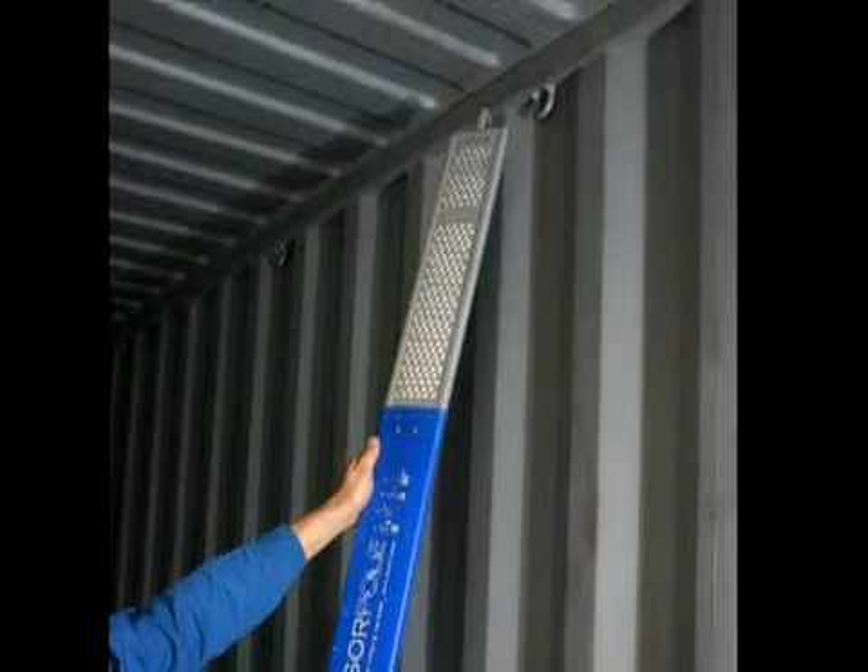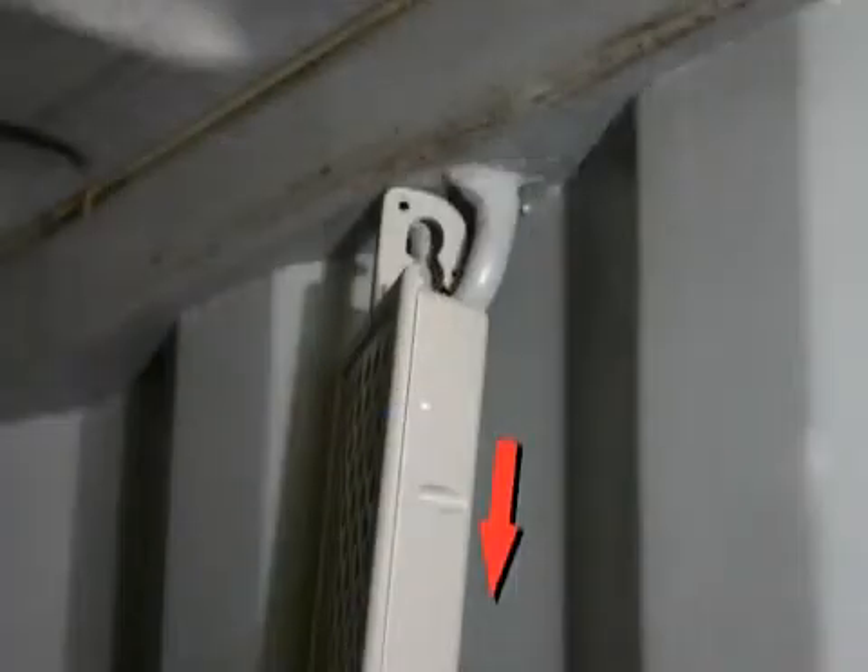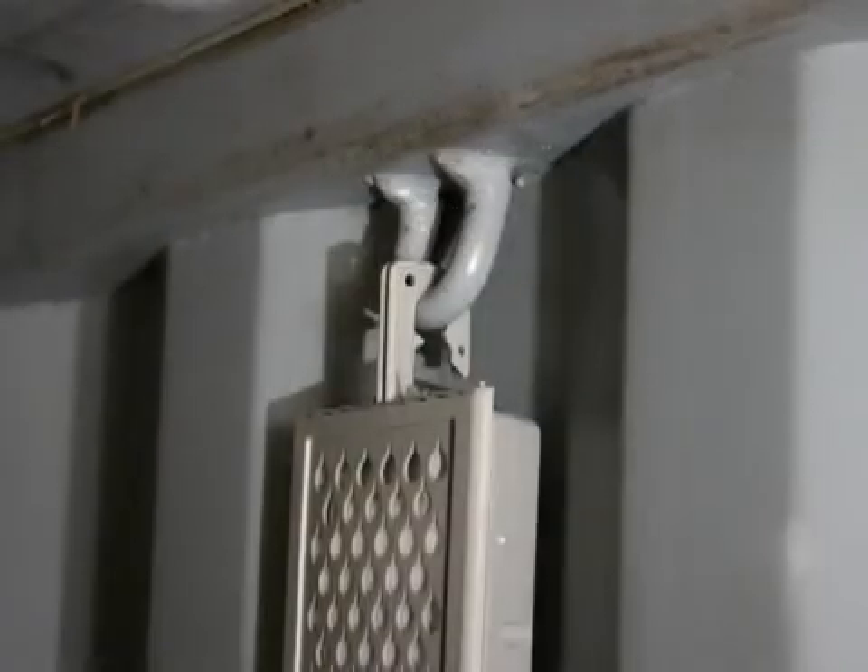You are now ready to hang the ABSERPOL unit in the loops above the corrugation in the wall panel of the container. Pull down on the ABSERPOL until the hook is all the way at the bottom of the loop.